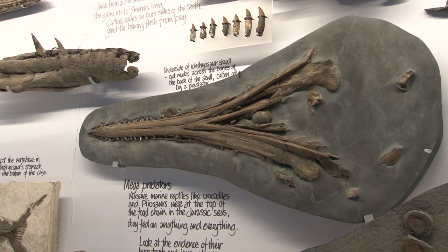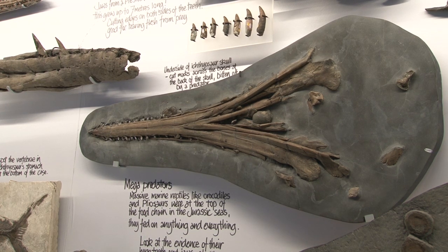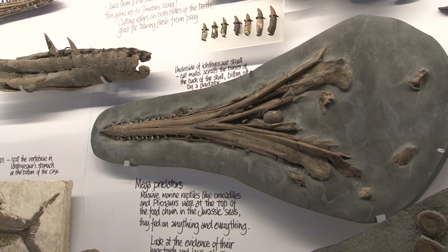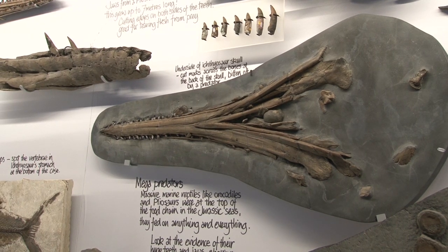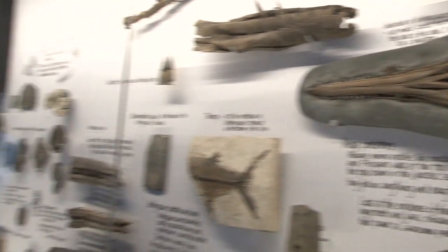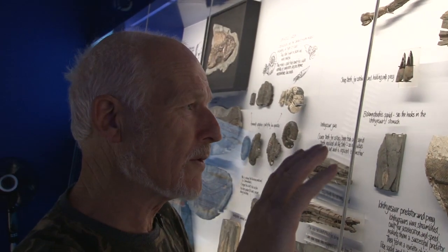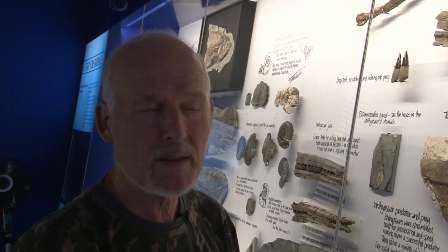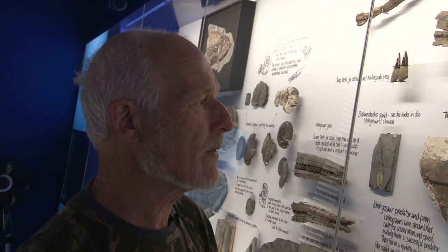Perhaps if we CAT scanned it you might be able to work out the angle of attack, because I don't think it was straight across at right angles to the body. I think it's quite acute - it came in from behind the animal, sort of from the back of the neck, and across there, taking the roof of the skull. So it's an interesting specimen in its own right for that reason.